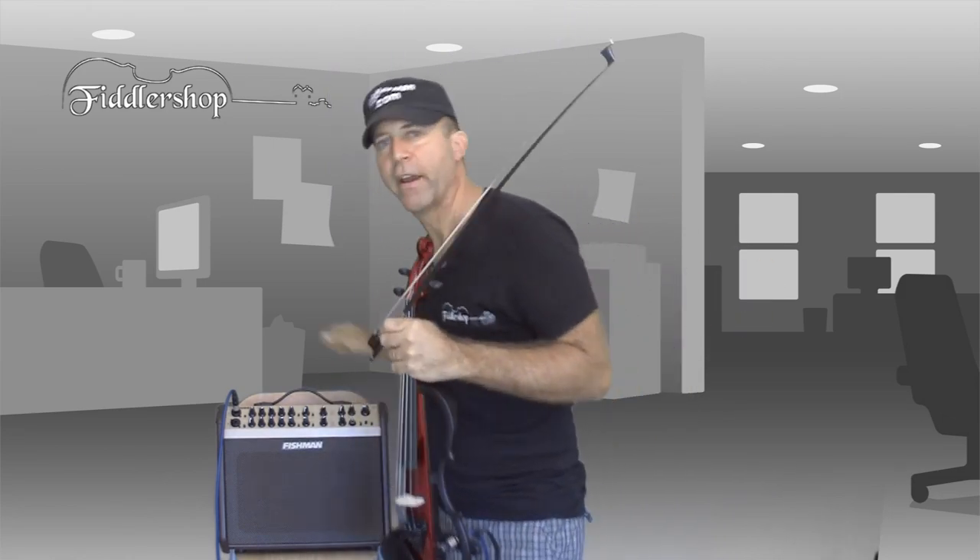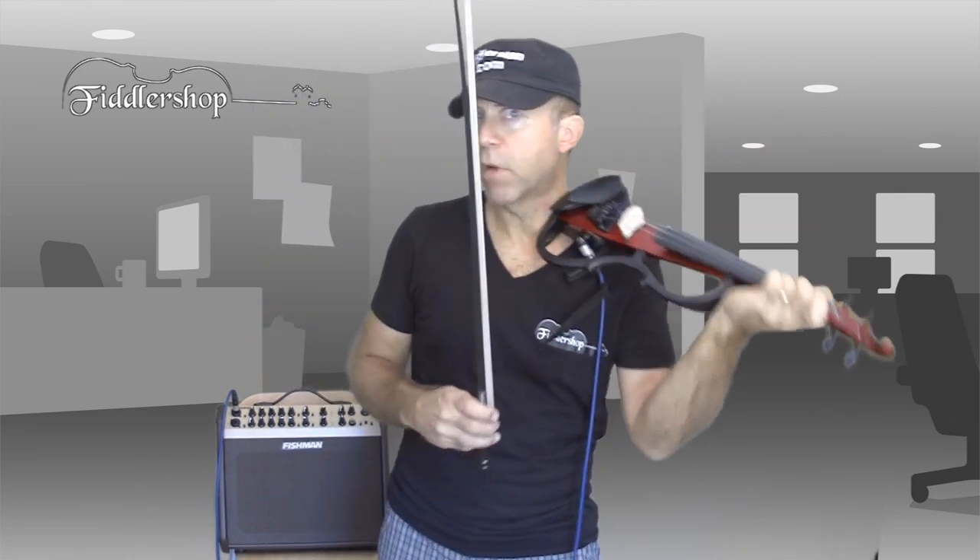Anyway, that's the silent violin, SB-130 by Yamaha. You can do just about anything you want with it. You can even play silently. Let me turn off the amplifier and you won't be disturbing everybody in the house.